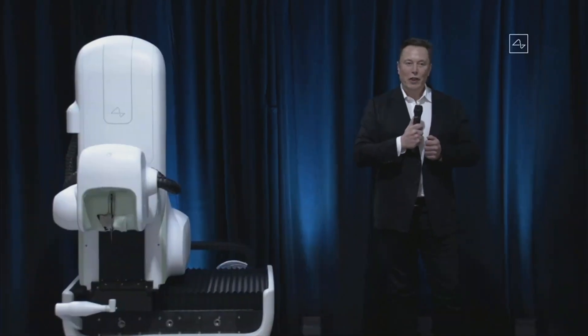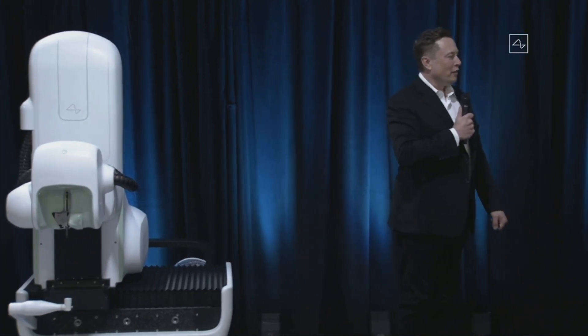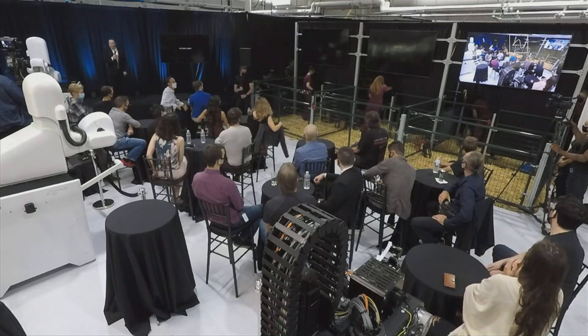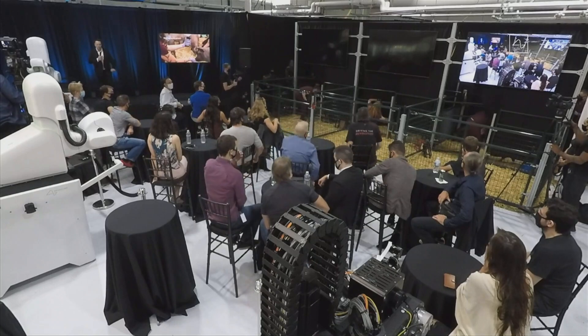What I'm excited to show you is the Three Little Pigs demo. We're bringing out the pigs, and what we're going to show you — I'll walk right over and show you.